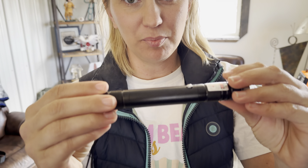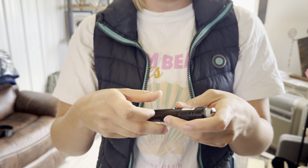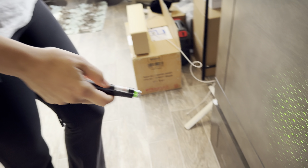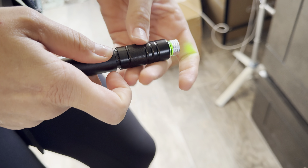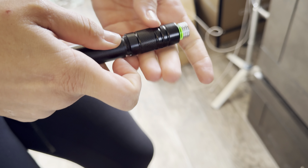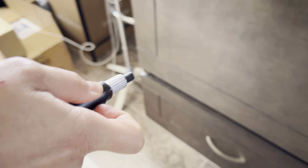This is a laser pointer — this thing is so cool because you can have all of these amazing patterns. If I twist this off, we're going to get down to a single laser, which is incredible. Let's pop this back on — as you can see here.